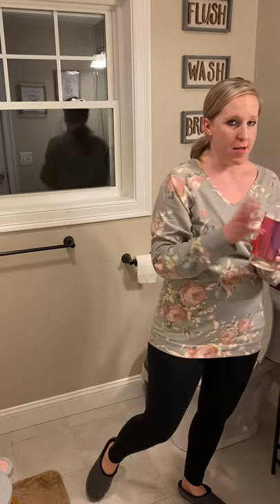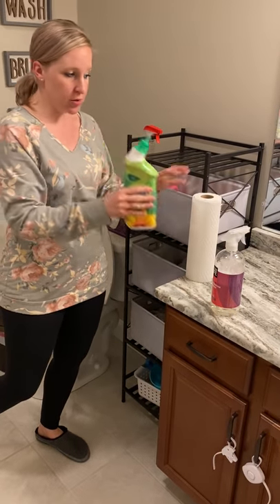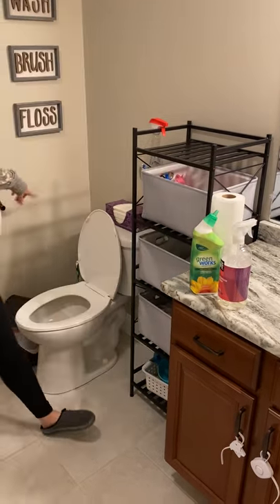Hey guys, we're going to clean a toilet. You need to have a bathroom cleaner, a toilet bowl solution, paper towels, and a toilet brush.